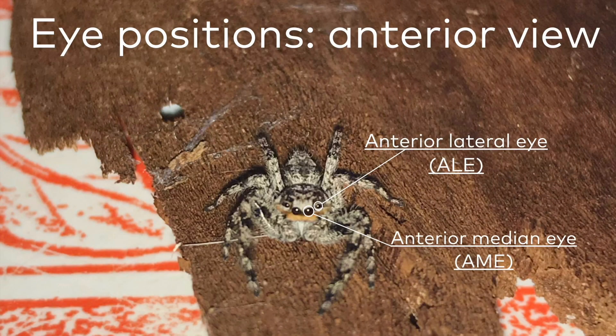There's our fine orange mustachioed friend. The pair of eyes that look like our human eyes are called the anterior median eyes, or AME for short. And the pair behind those are called the anterior lateral eyes, or ALE for short.